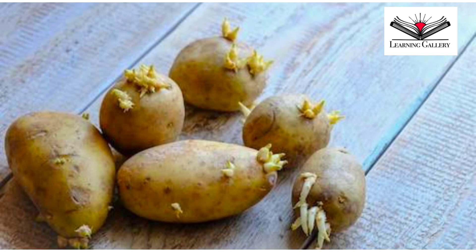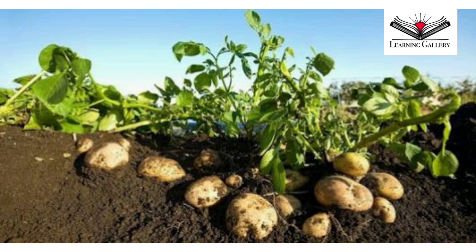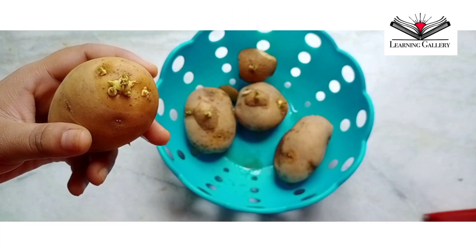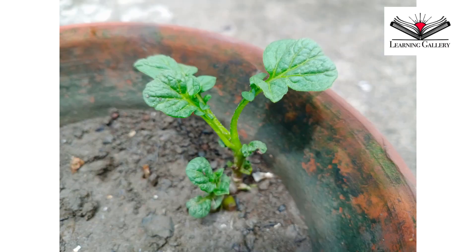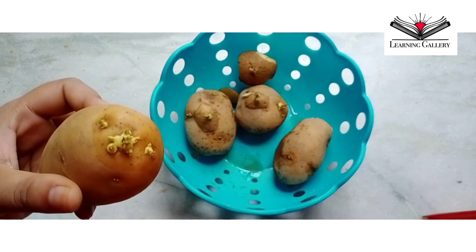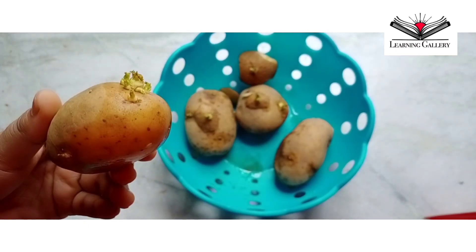Basically, potato is not a fruit but is actually a modified stem. They have nodes or eyes from which the new growth begins. The new stem growing from each eye is called a sprout. Sprouts grow from the tuber after a period of dormancy.